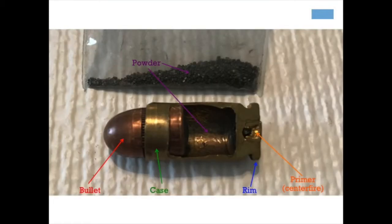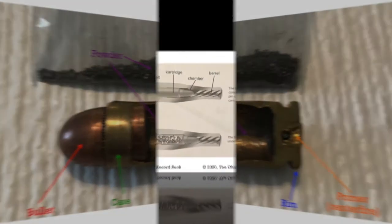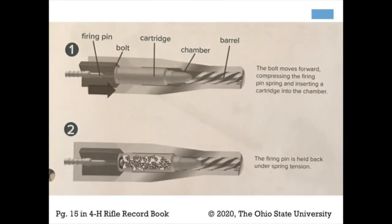Here's another picture that shows the cutout of the case so you can see where the powder is held. Above it shows how much powder was in this cartridge. So these illustrations show how a cartridge works.